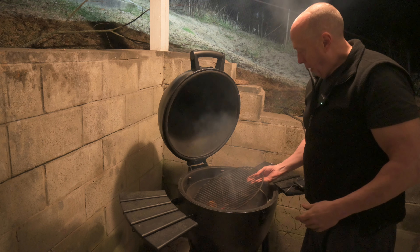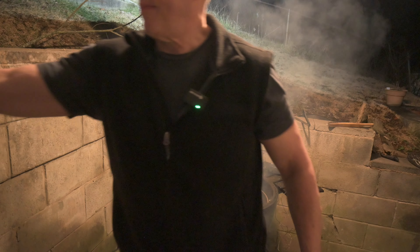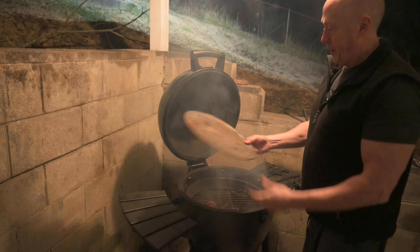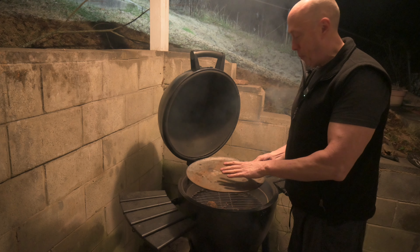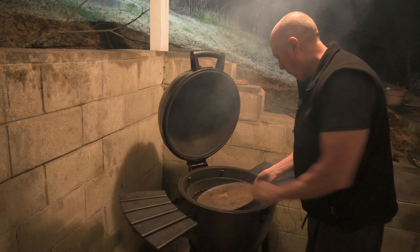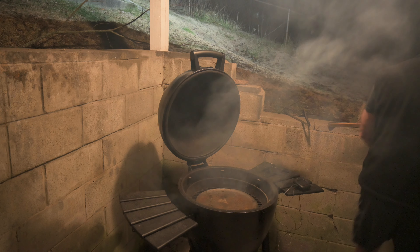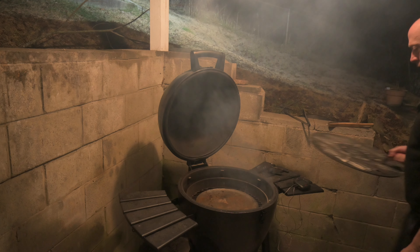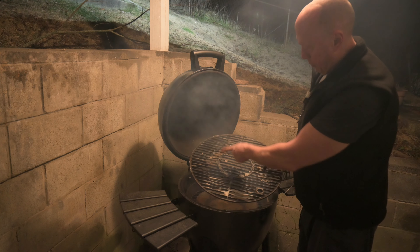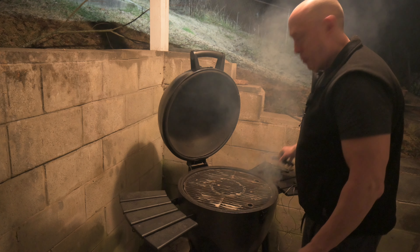Grab your middle grate. Grab your steel plate — this keeps the direct heat off of the meat. Grab your top grate. I've got it smeared with bacon grease, which keeps it in good shape.